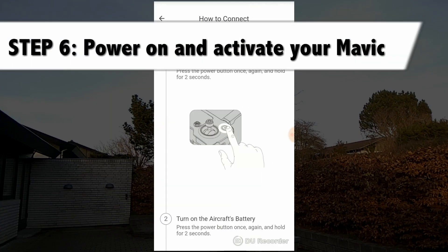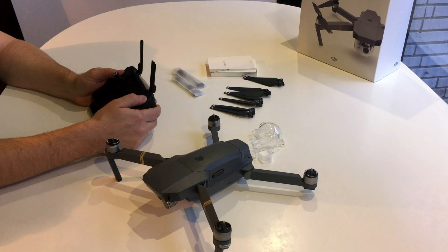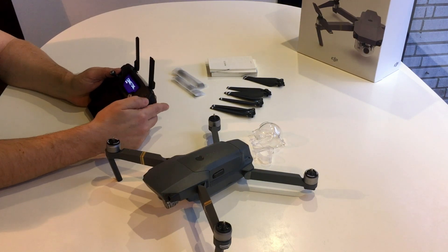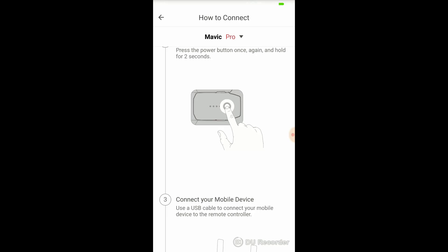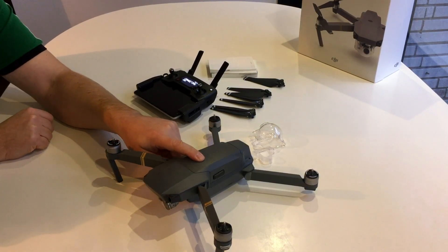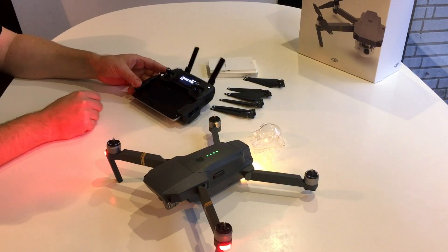Step 6: power on and activate your Mavic. First you need to power on the controller. You do that by double tapping — first a short tap then a long press. Next you need to power on the Mavic, and you do that with the button on top of the battery. Again, short press followed by a long press.